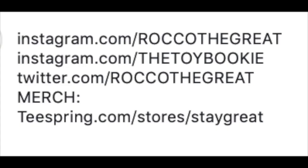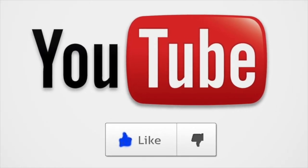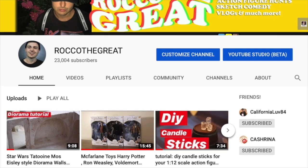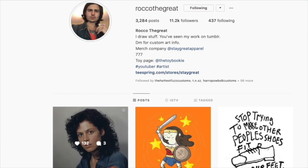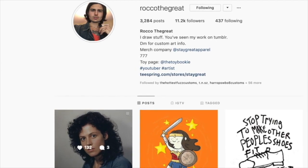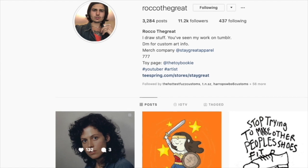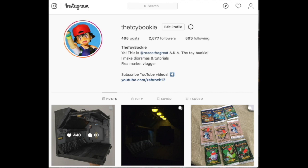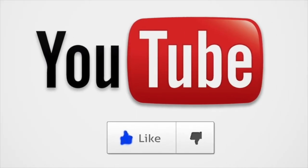Thanks for watching, guys. This is RockerTheGreat, aka The Toy Bookie. If you like what you see, please hit the like button — it helps promote my videos to other people because YouTube doesn't want to. Subscribe because I do a lot of other content like this. I am a diorama maker and an artist. You can follow me on Instagram at RockerTheGreat. I am a graphic designer — I've done work with bands from Taking Back Sunday all the way to Mod Sun. I've also done some comic book work. And if you like toys, I have a whole other thing called The Toy Bookie on Instagram where I do toy photography, toy reviews, and toy dioramas. Definitely check those two things out. See you later, guys. Peace.